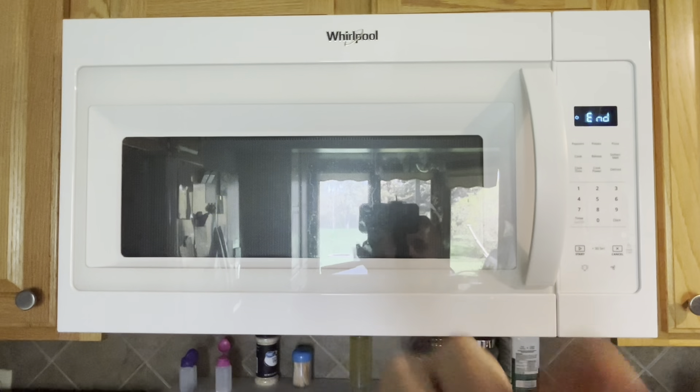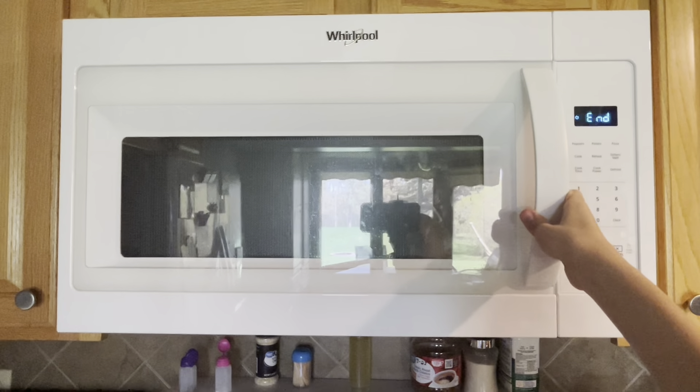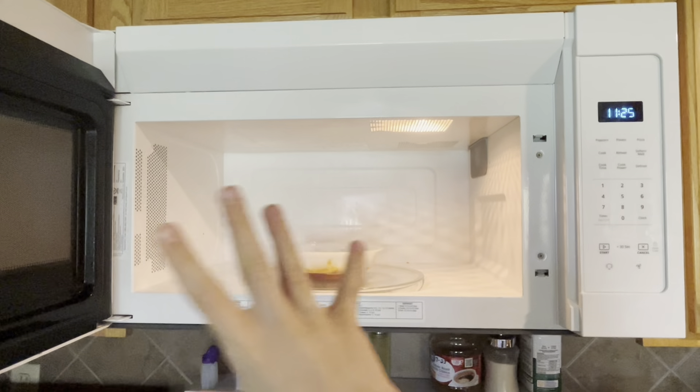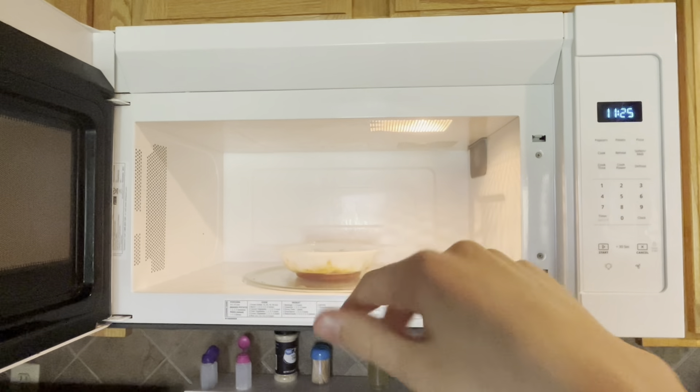Okay, this video is back to normal. Open up the microwave and it's done. You will be very careful because it will be very hot.